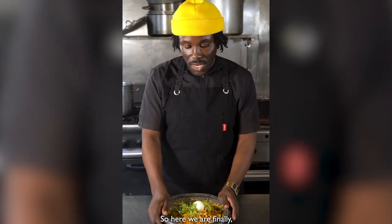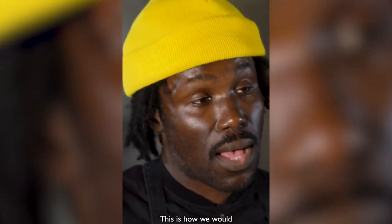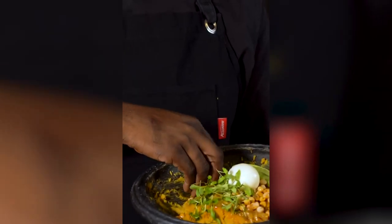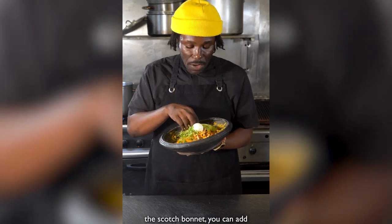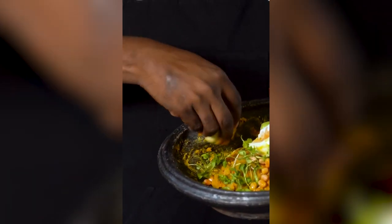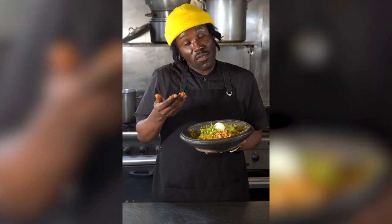Here we are finally. Here's the dish: Etot, which is a plantain mash, in the Asanka bowl. This is how we would have it back home. I'm going to have a taste — eating with my hands, as would be normal. The heat level is really nice; the scotch bonnet — you could add more. Not too spicy. The peanuts give it a really nice texture. Taking a bit of egg, adding it to the plantain mash, and some peanuts. It's a thumbs up from me. Obviously I'm biased, but...